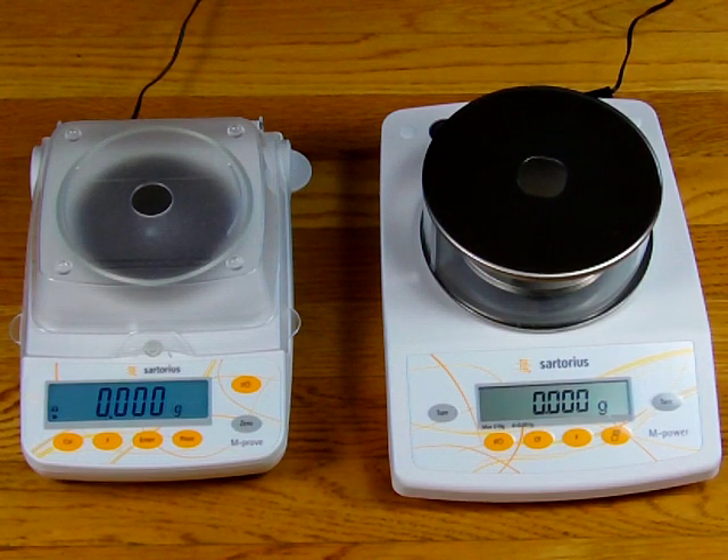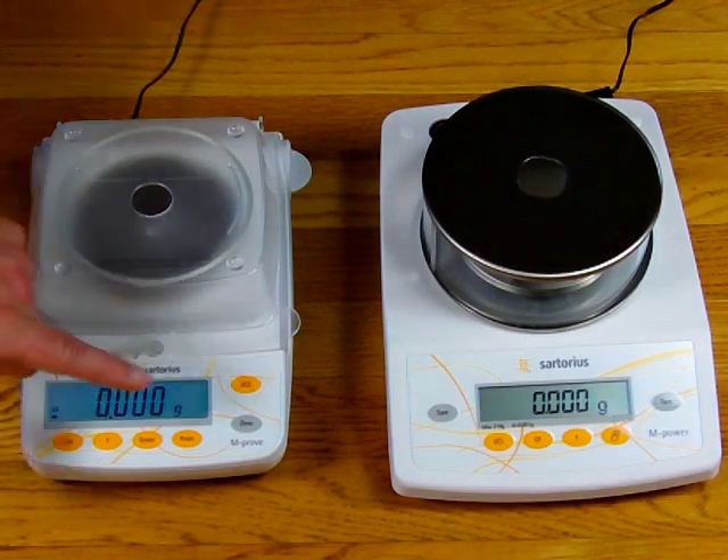The two balances for critical weighing applications do perform very differently, and we're going to give you a small demonstration showing you how. Both these balances have been plugged in for over 3 hours. With a strain gauge you really have to make sure the balance is warmed up — warmed up means the balance is plugged in. These balances don't take a lot of power but they are sensitive to temperature. Both balances have been adjusted level in feet so the balance is level, and both units are displaying in grams.